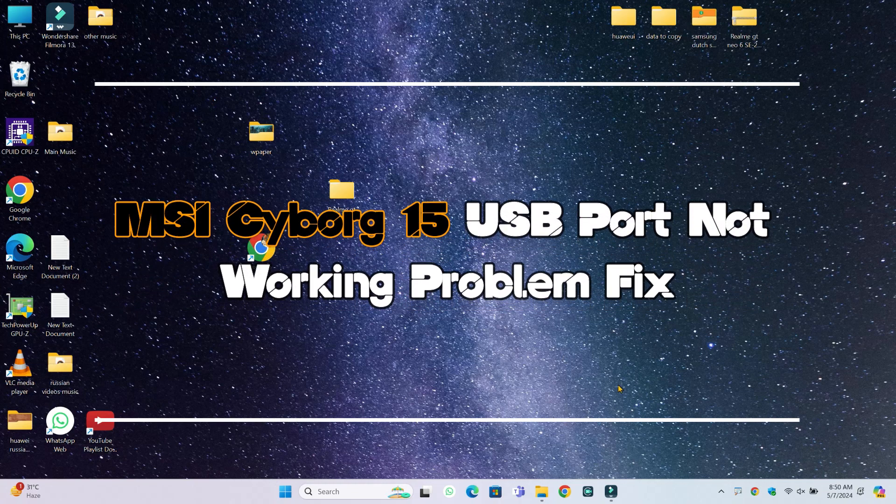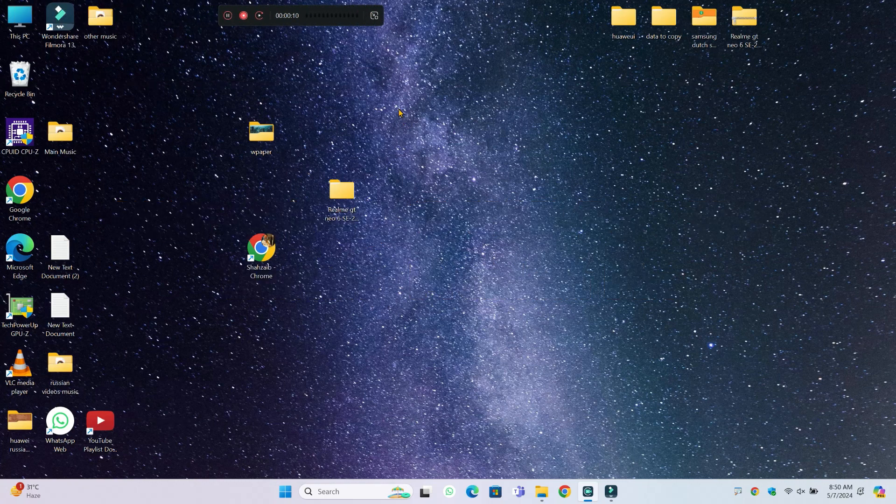Hello everyone. In this video I will show you how to fix MSI Cyborg 15 USB port not working issue. So before starting the video, don't forget to subscribe to the channel and also press the bell icon. So to fix this issue, follow every single step as I am showing you in this video.